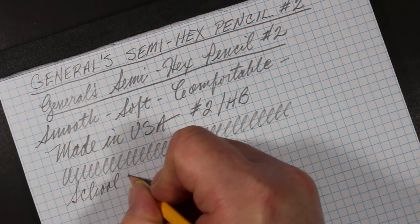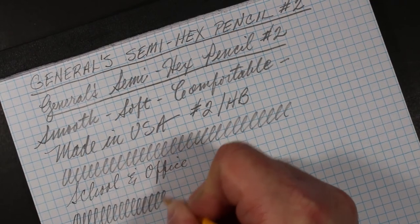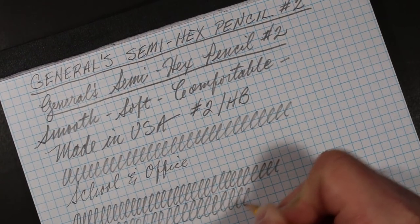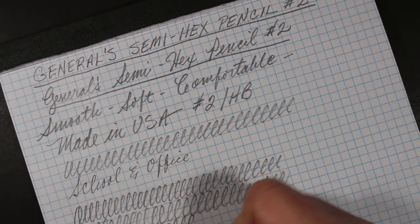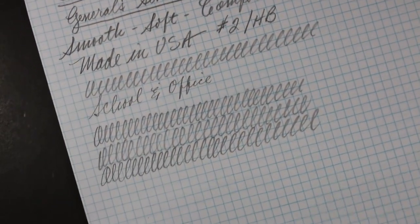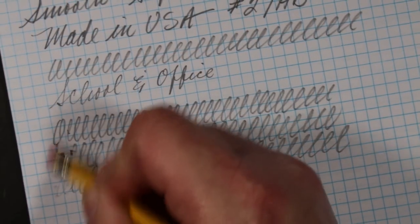To me this is a quintessential pencil for school and office general use. The point is starting to wear thin now, but point retention is about what you'd expect on a Number Two pencil. Let's take a closer look at the erasability — I'm going to start with the attached eraser.